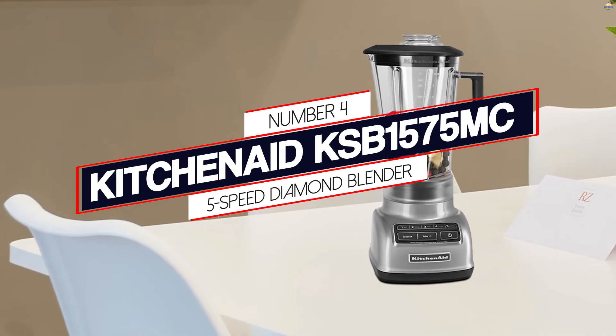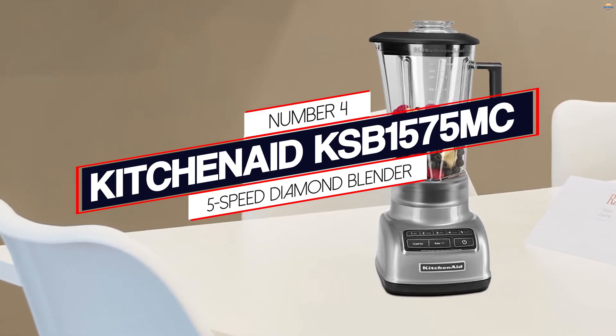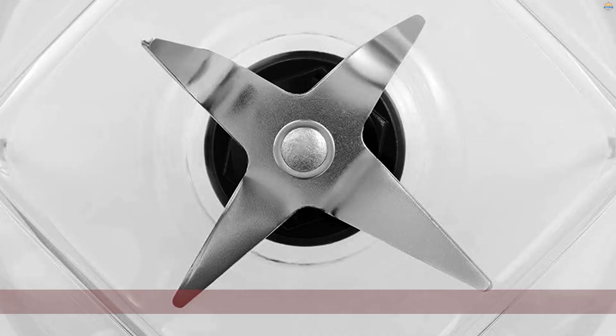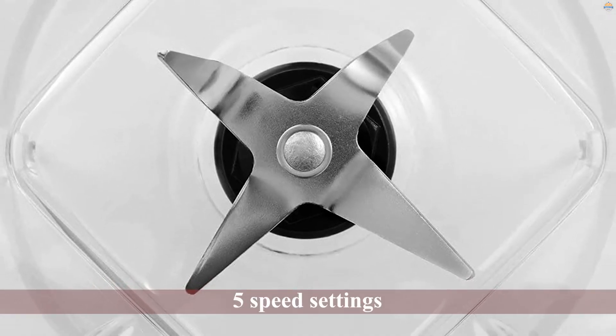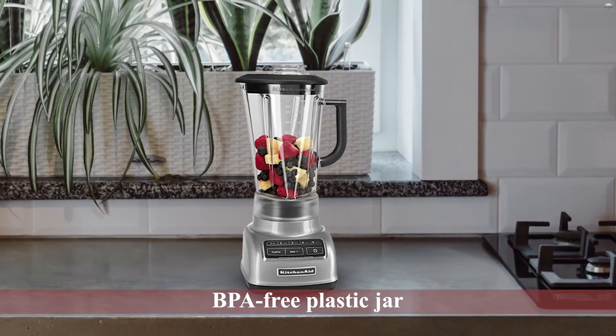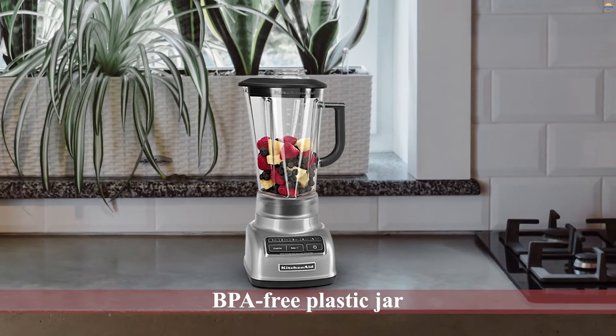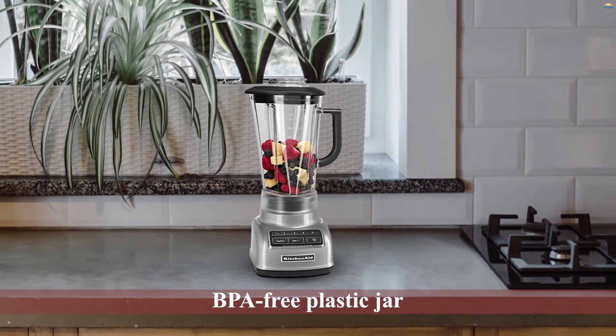Number 4: KitchenAid KSB1575MC 5 Speed Diamond Blender. The motor on this KitchenAid KSB1575MC Blender may not be as powerful as the Vitamix, but it gets things done. Whether you want to stir, mix, chop, puree, or liquefy, it has 5 speed settings to achieve various textures.